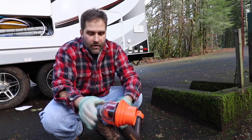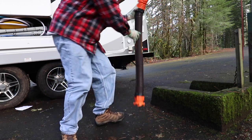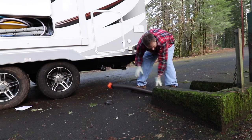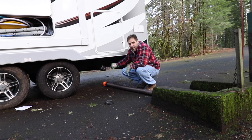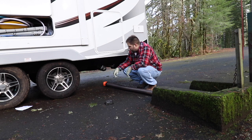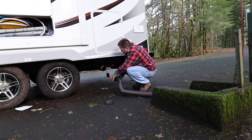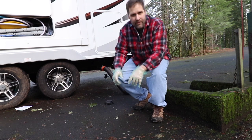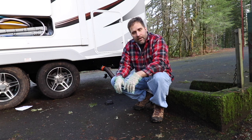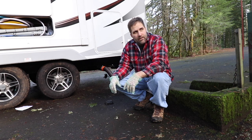If you have any that aren't latched, what can happen from that pressure is you can pull these off, and that's when big messes can happen — you don't want that. Once you've got that hooked up, you're just going to put this end into the sewer tank. Make sure all your tanks are closed — push them in, make sure everything's closed. The last thing you want is an open tank when you open this up and create a big mess. When you hook that hose up, make sure all three connectors are connected, because if you have one loose, once the sewer starts to flow, it's going to get all over you and all over the place.